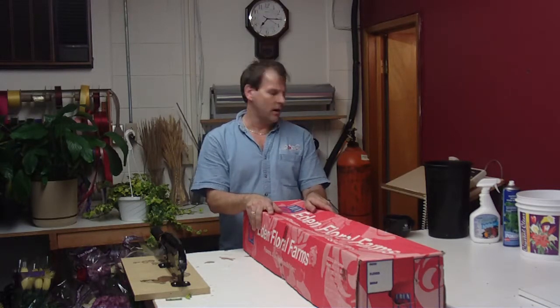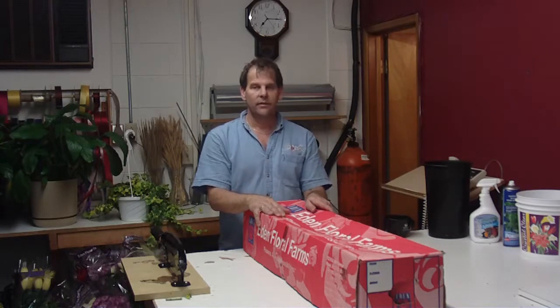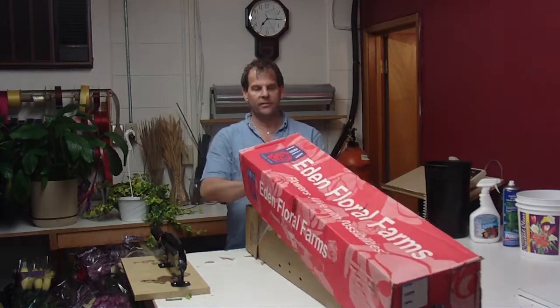Hi, I'm Robert at LWFlowers.com. Today we have some mini Calla Elise from Colombia. These are 50-centimeter mini Calla.